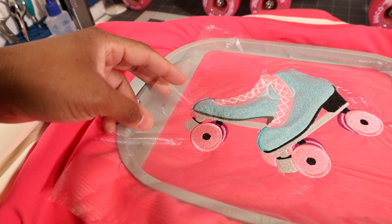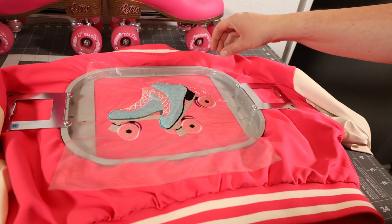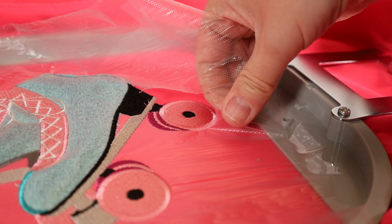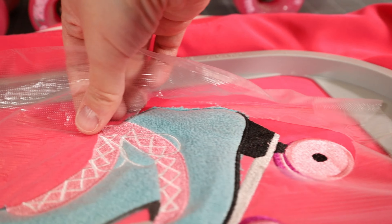We have water soluble stabilizer on here keeping it down. Let's go ahead and rip up this water soluble stabilizer — it should come off nice and easy, almost like it's tear away, tearing it away almost like taking off a sticker.